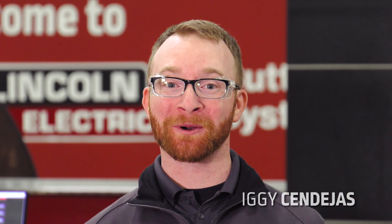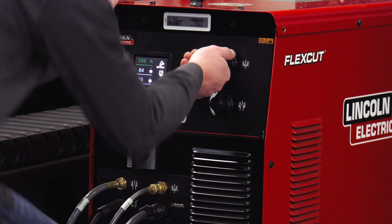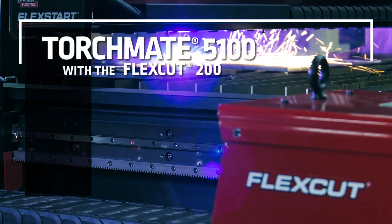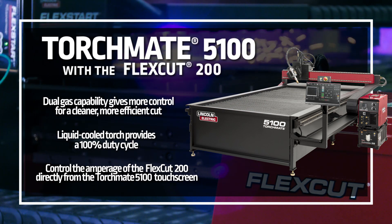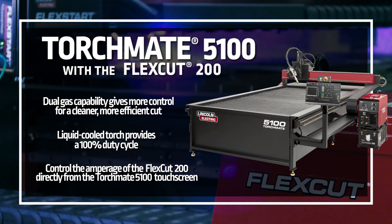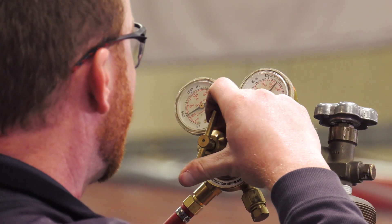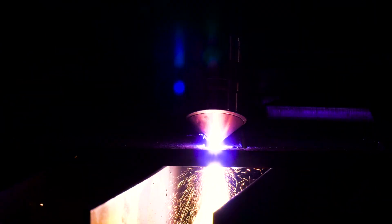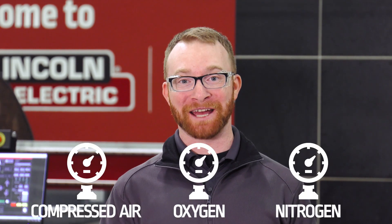Today we're going to demonstrate some of the cut capabilities of the Torch Mate 5100 with the FlexCut 200 plasma cutter. The FlexCut 200 is a dual gas plasma cutter with a max capacity of an inch and a quarter. The dual gas capability allows you to precisely control both the cutting gas and the shielding gas, which can help lead to less gas consumption and better cut quality. This allows you to have three different gas combinations between compressed air, oxygen, and nitrogen, depending on your material.